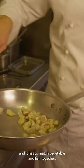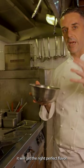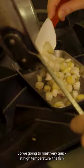In terms of hours, when it goes slowly on temperature, it will get the right, perfect flavor. So we're going to roast very quickly at high temperature the fish.